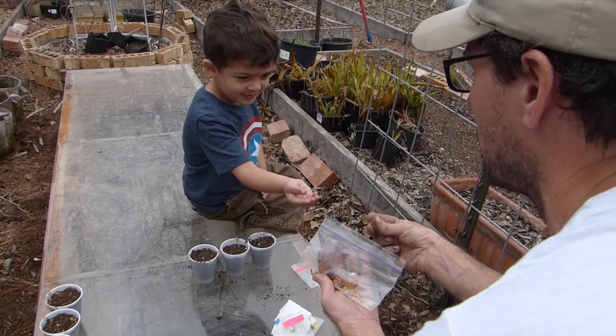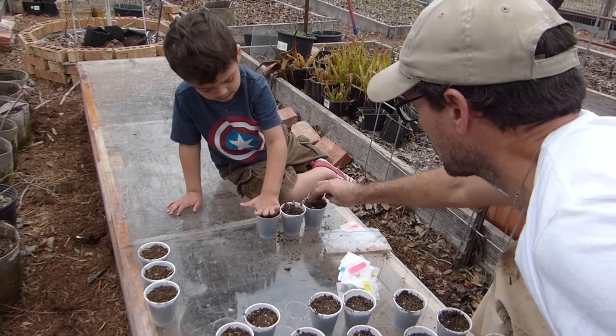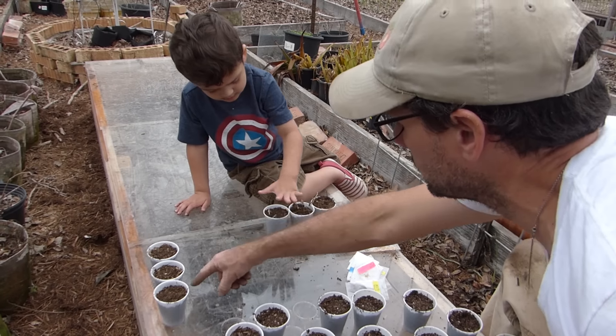Put the rest of those back in the bag. Wait a minute — you need to put the covering on them. Yep. And one more. Yep. Good job. Now we put those over there.